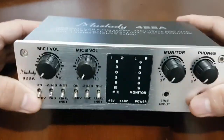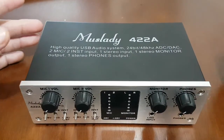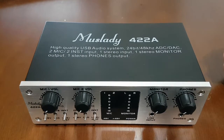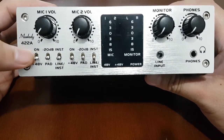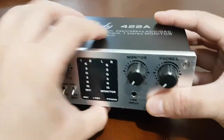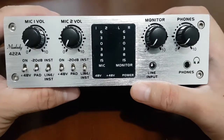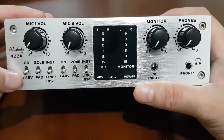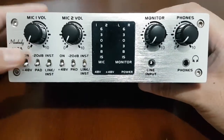Before I give my verdict on the Mustlady 422A, let me answer some questions raised during the unboxing video — I've provided a link in the description box. The first question was: what is the 48-volt switch for? This is very common among condenser mic users. If you plug in your condenser mic and it doesn't work, that's because a condenser mic requires phantom power, and Mustlady has already provided phantom power for that.